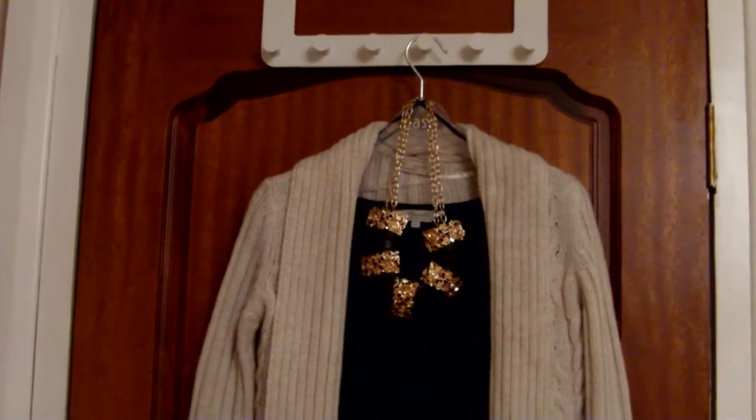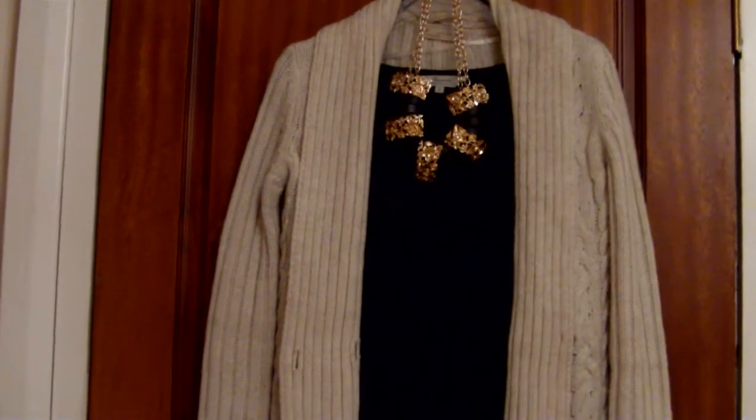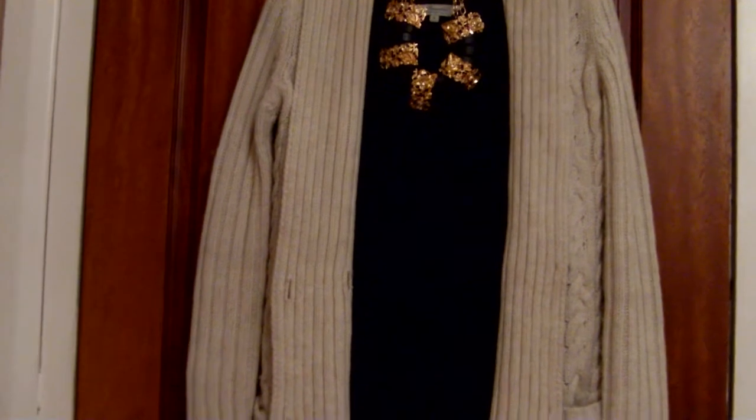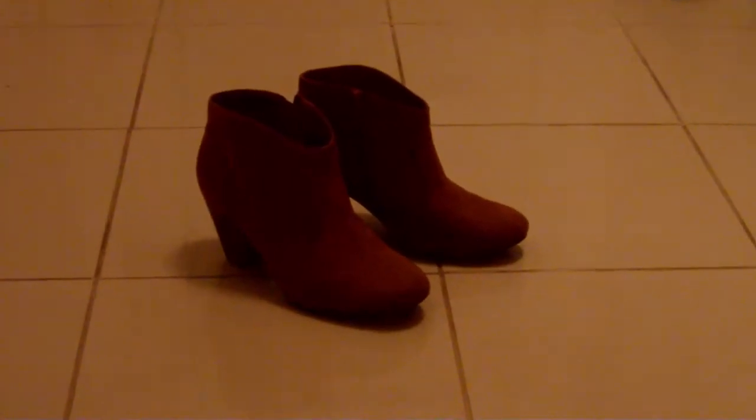Now for the outfit, I'm wearing a black dress and I thought I'd wear a cardigan on top since it's cold outside. To accessorize, I'm wearing a chunky necklace that I bought from River Island, and I'm wearing some ankle boots to match.